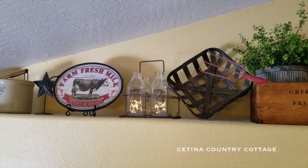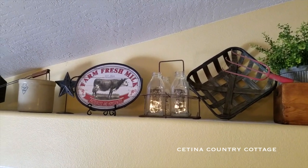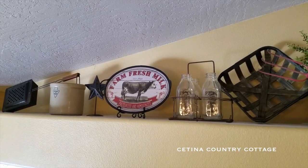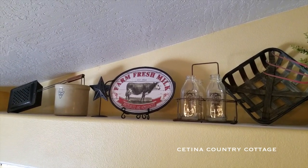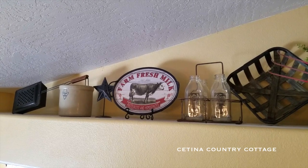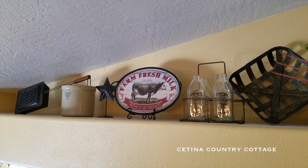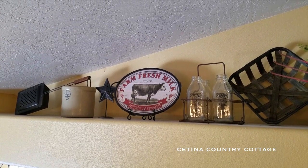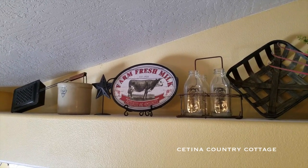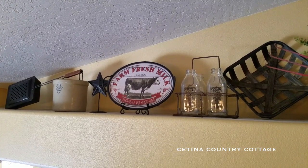And there is another barn star that I picked up at an antique store — it was actually a different color. When I brought it home, I spray painted it in oil-rubbed bronze spray paint just so it could match better with my decor. And there's an antique crock there. And at the end in the corner is an antique bed warmer, which I just have leaned up against the crock. I love that piece.